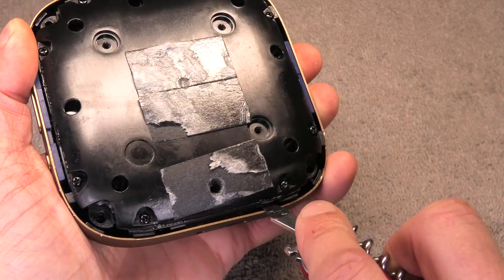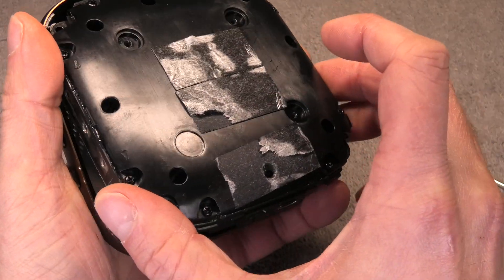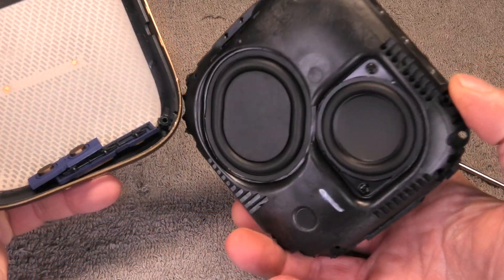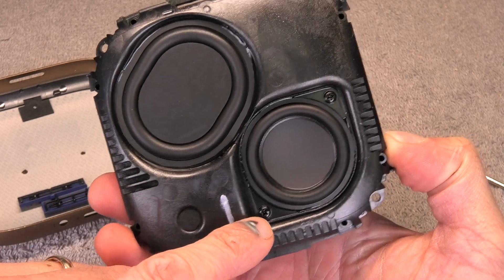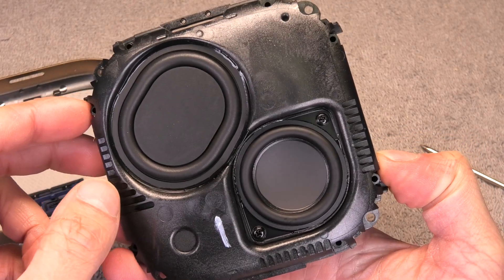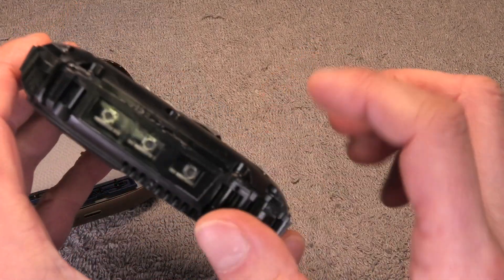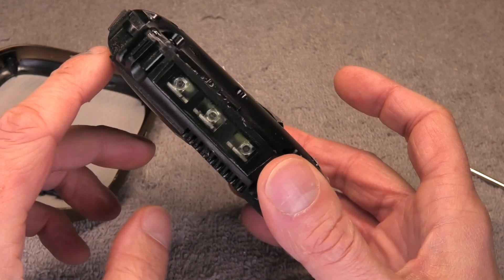Now we can just kind of pry out the core of the speaker. You can already see here the driver and the passive radiator. This core is actually what is waterproof, so as long as you don't open this up you don't have to be afraid of losing the waterproofing on your speaker.